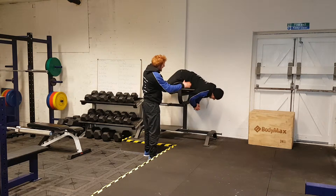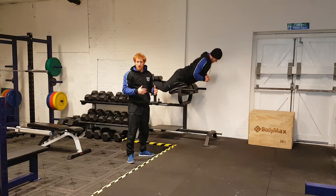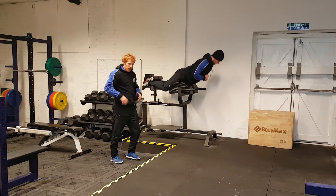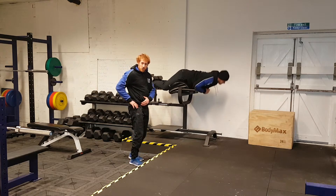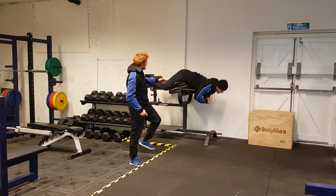From there, he simply hinges forwards and engages the glutes to drive himself into hyperextension. Now for runners and other athletes, that extra bit of extension into hyperextension is really what fires the glutes off and that's what we're achieving here.